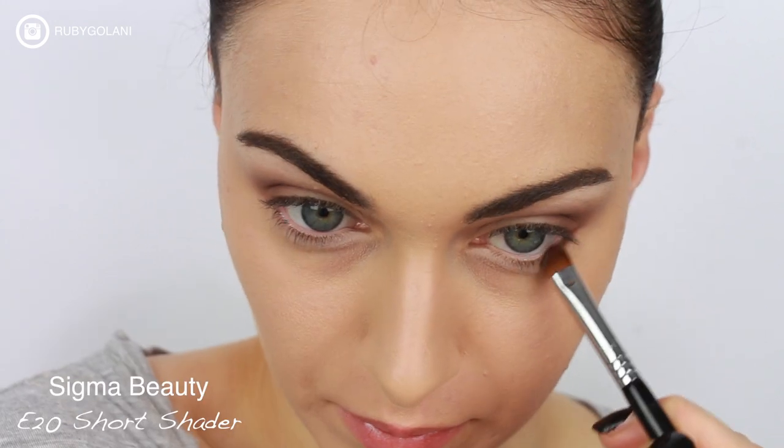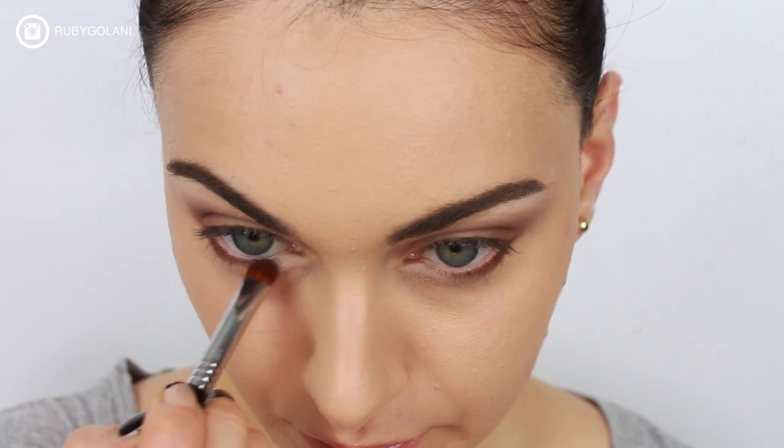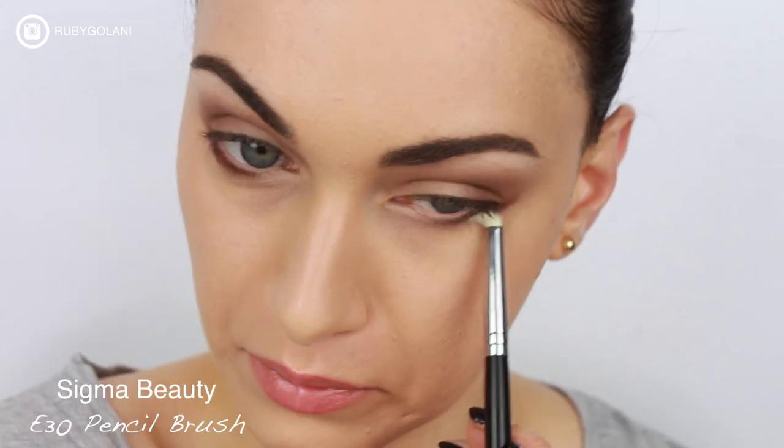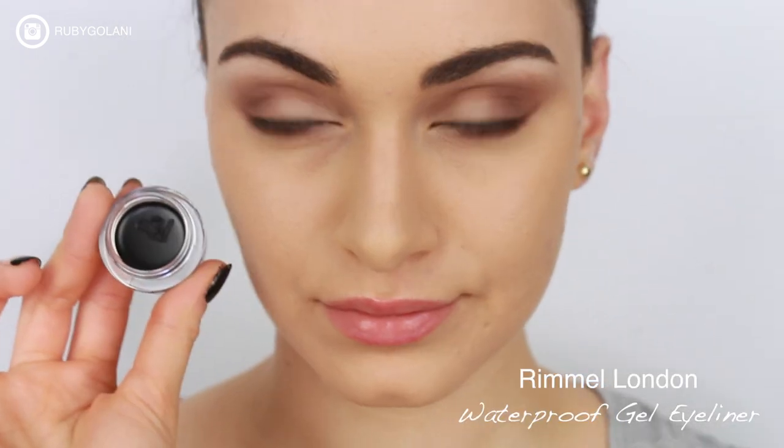For our lower lid area, I'm going to be mixing Espresso and Wedge together once again, and using a smaller brush I'm just going to run this along my lower lash line. I'm now going to take a pencil brush and diffuse the color out slightly, leaving the inner tear duct area bare.